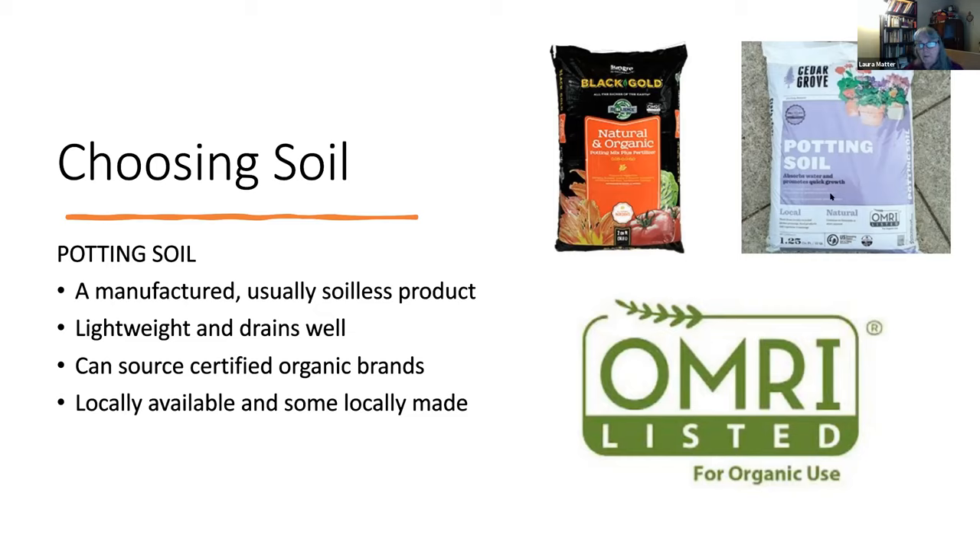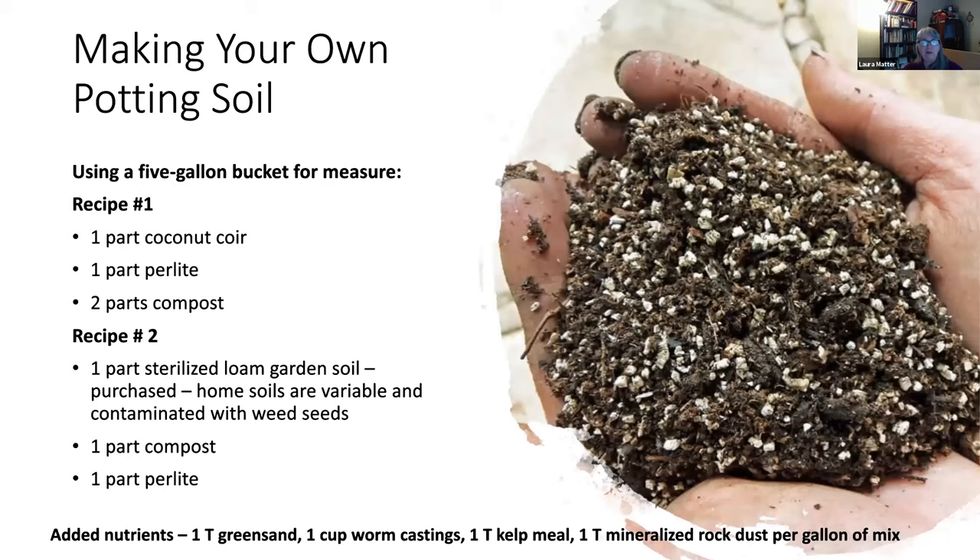Both are locally available — I saw them side by side at Fred Meyer. There are different versions of Black Gold: the regular soil, a natural orange label, and an organic-certified orange label with a lily. Cedar Grove potting soils are all certified organic. But you can also make your own blend by purchasing different things and mixing them. Using a five-gallon bucket for measure: one part coconut coir and one part perlite to two parts compost. You mix that all together to create a soilless mix that roots grow in very well.